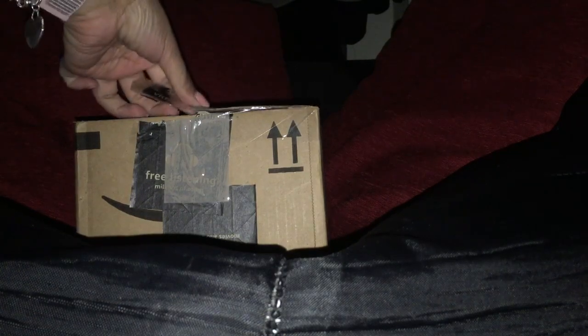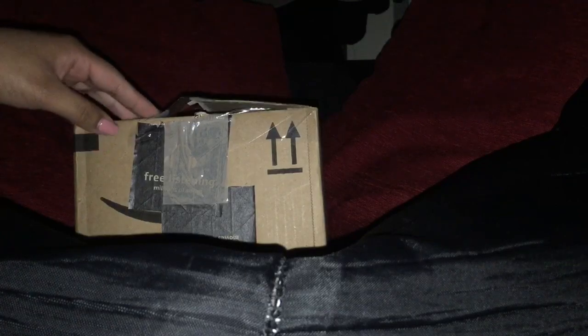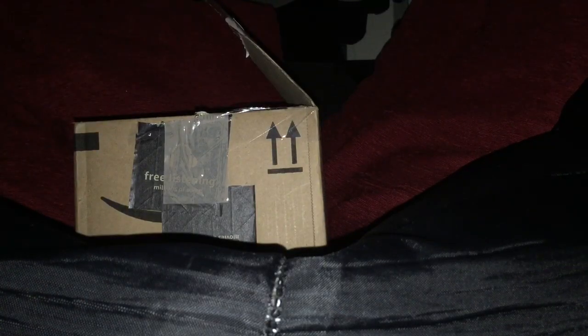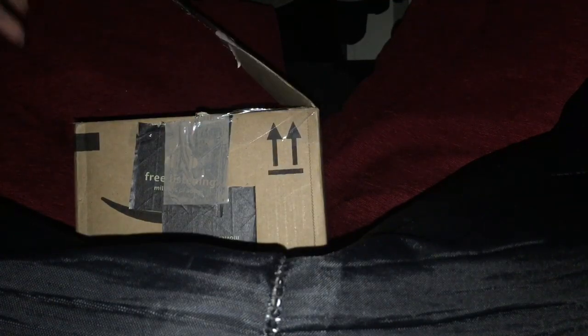It's from eBay — that's where I purchased it. It's my first time purchasing a Michael Kors bag from there. I already went ahead and opened the outer box so it'll be easier since I'm recording with one hand. So let's go ahead and get started.